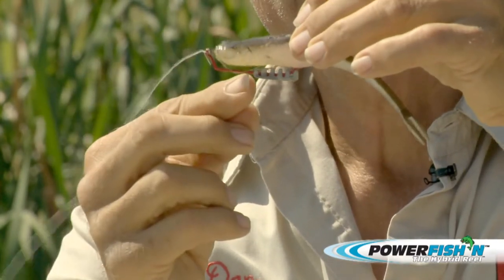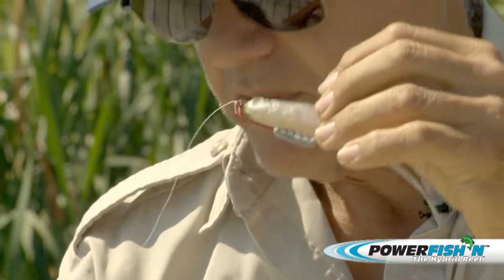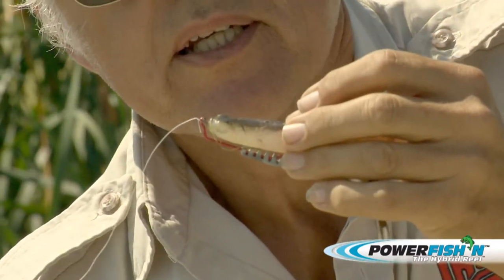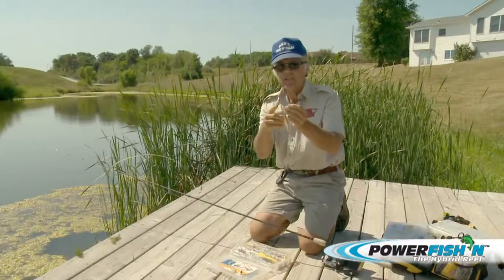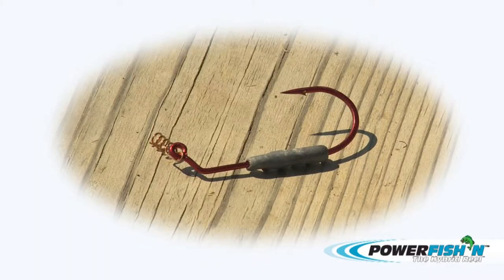I'm using a butt dragger hook, and it's a bleeding bait — the copperhead one. I'll show you what I'm talking about as far as the bleeding bait and the copperhead. The bleeding bait is the red. That's the same color as fish blood, and I'll explain in a bit why I'm using that.